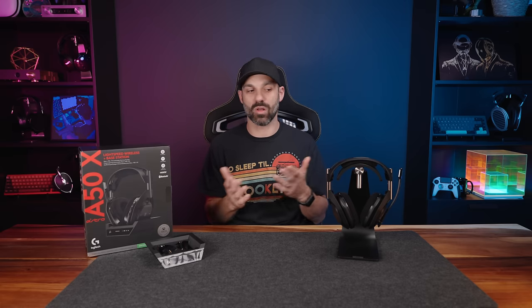Hey everybody, it's Joe from Gadgetry Tech and today we're going to be reviewing the Astro A50X. Marks the spot where my wallet died because this is $380. I did purchase this with my own money — it was not sent to me for review by Logitech or Astro.